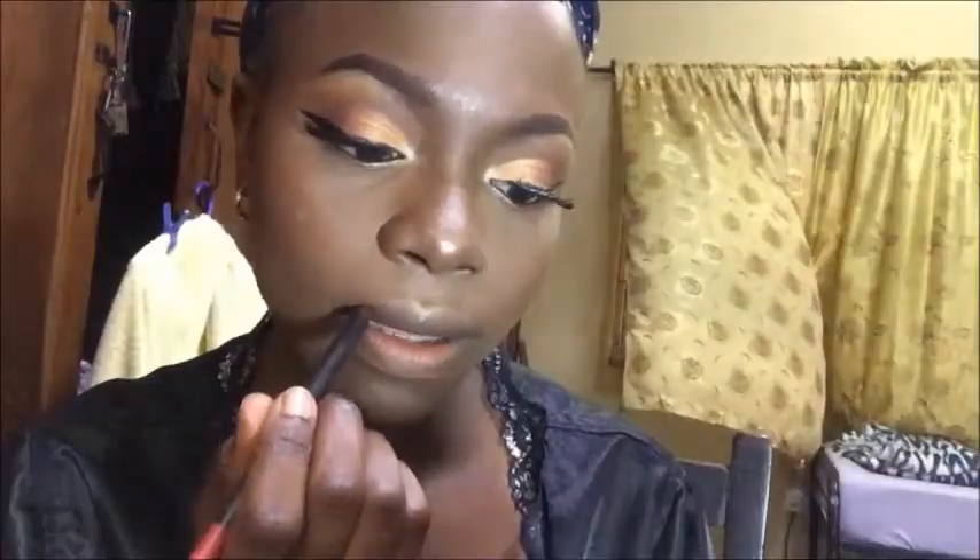I took the Tara lip pencil in 'Quasi' — that's a nice name — and I'm lining my lips. I love this pencil, I've been sleeping on it! It's so pigmented and really pretty. I decided to do a bold lip today — I don't do red that often so I tried something different. I went ahead and took my Classic Makeup lipstick in Ruby Woo and filled in the rest of my lips.